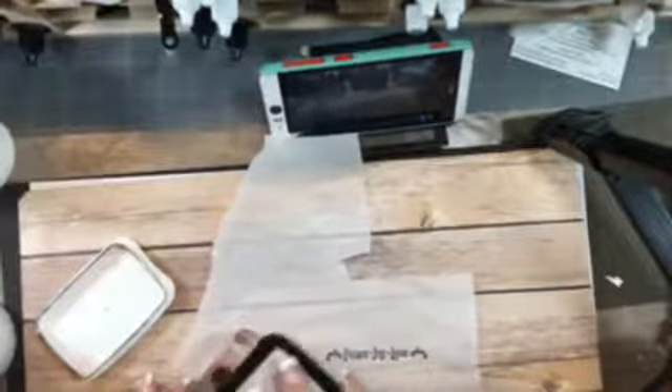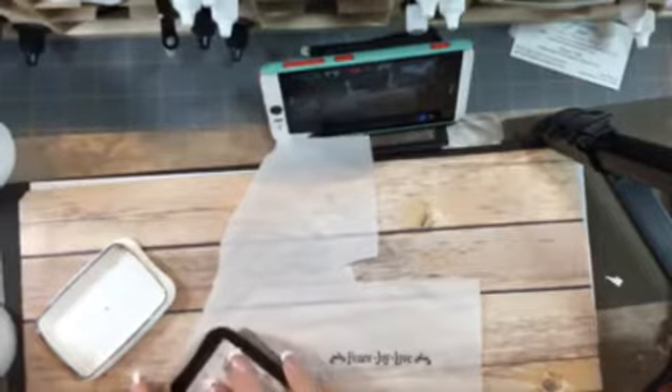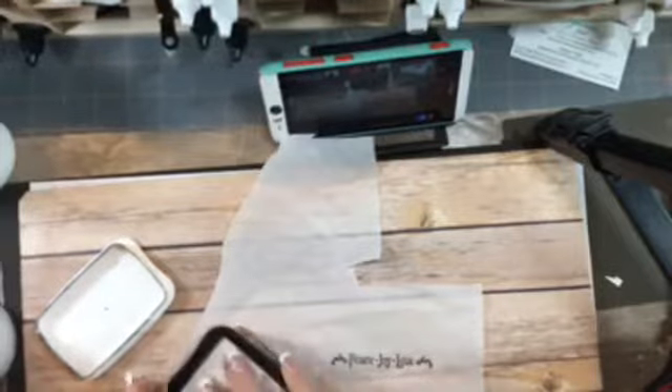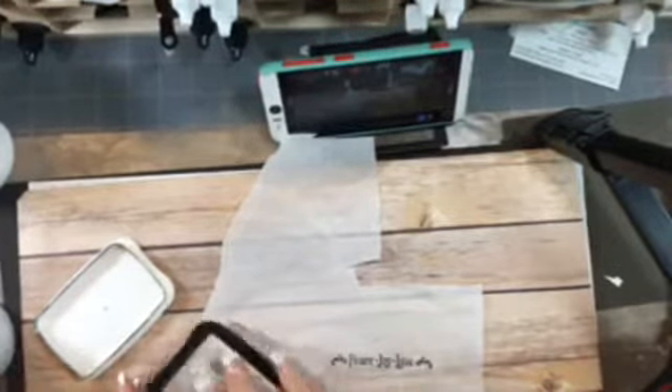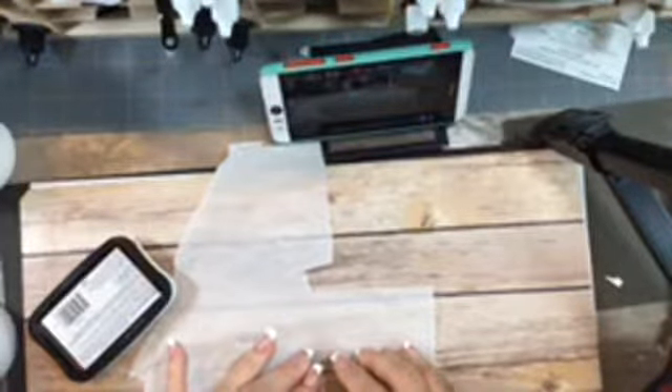I'm just going to stamp my sentiment down on the tissue paper. Then I'm going to get my drummer boy and just ink him up. Because he's a solid image, you really want to make sure you get him inked up really well. I think my Memento needs to be refilled, but I think that's good. I'm just going to let him sit there for just a second.